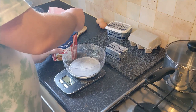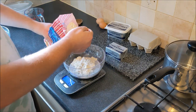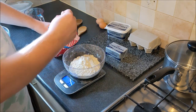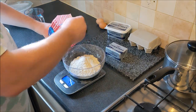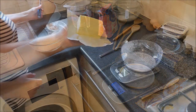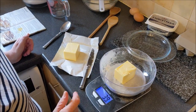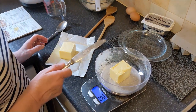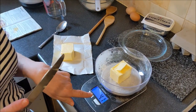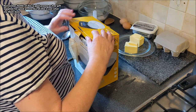Five ounces of plain flour. It's been a long time since I've done ounces, so I don't even know how much a spoon is. A spoon is an ounce and a half. So let's get to five ounces. And exactly five ounces. I'm sieving — sieving me to do it. Four ounces of butter — and it's got to be Lurpak.